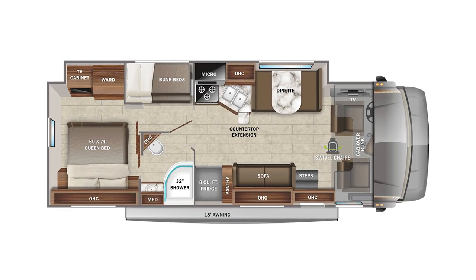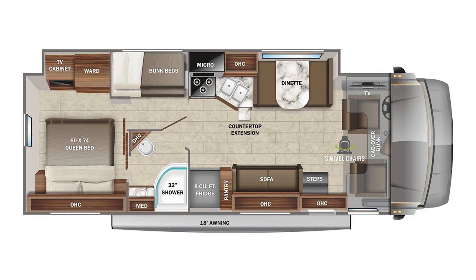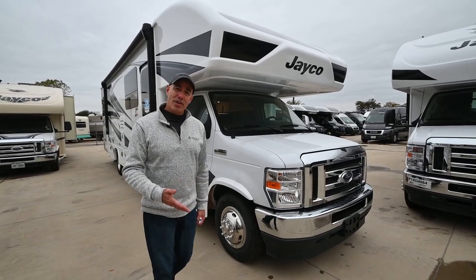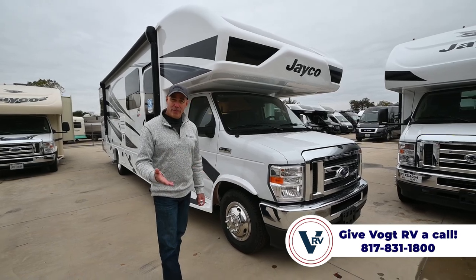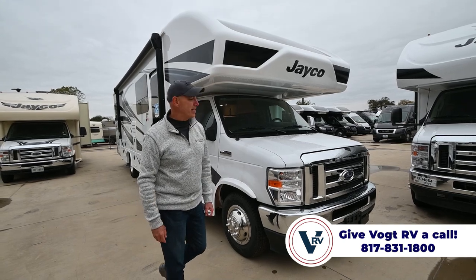This is a 31F model that has bunk beds in it. You don't have to convert a dinette or a sofa into a bed for the kiddos — you've already got bunk beds, plus an overhead bed up on top.